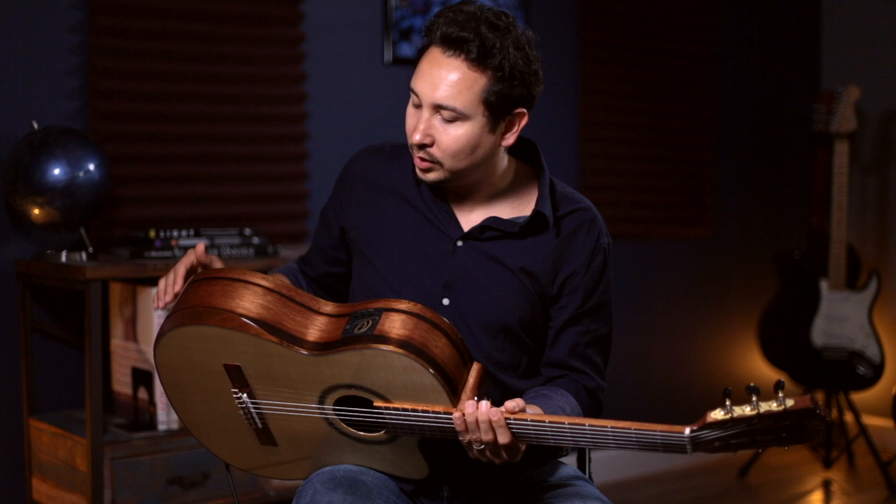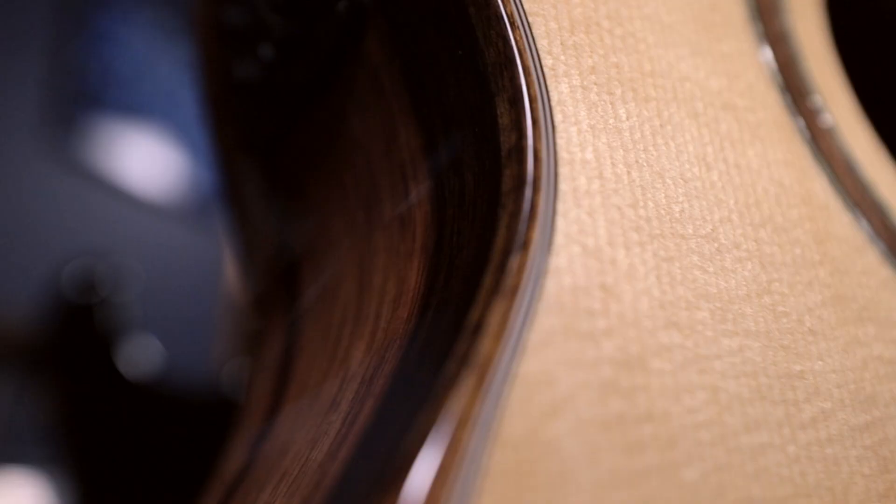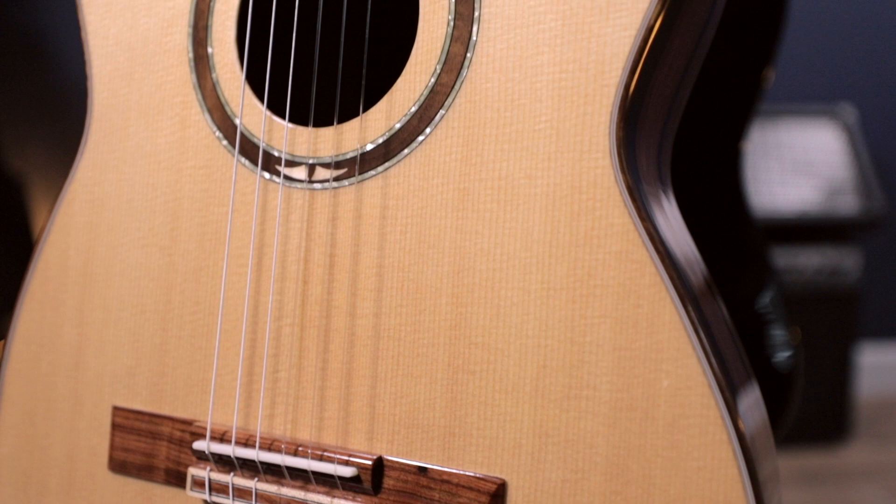Of course it has an ebony — striped ebony right here in the back and the sides. It's a beautiful instrument. And the top is Alaska spruce. That light color is beautiful. It's a gorgeous guitar. I really want to say thank you Ortega for sending me this guitar, for believing in me and in my videos. Let me give you a quick demo on a couple different genres that you can play with an instrument like this.